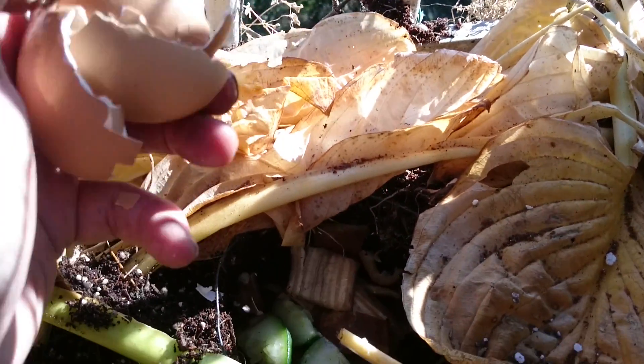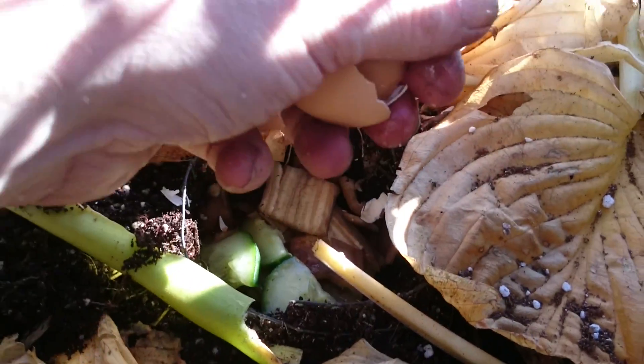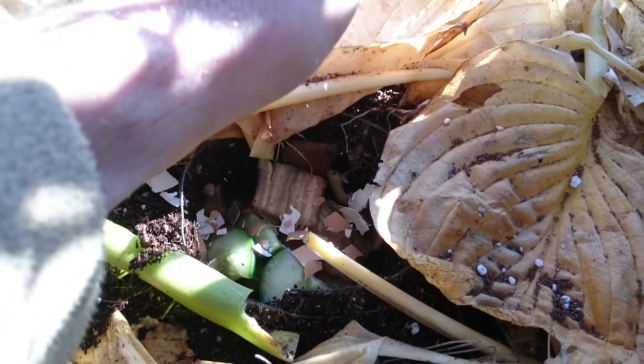Eggshells — salmonella, bacteria, whatever — just put them out in the sun, UV. You can do that with water as well, by the way, in bottles. You don't need all this sterilising equipment.